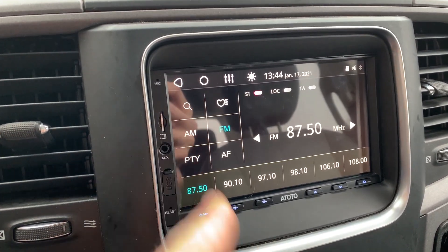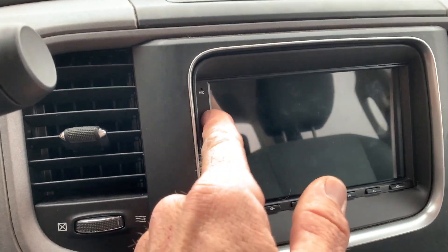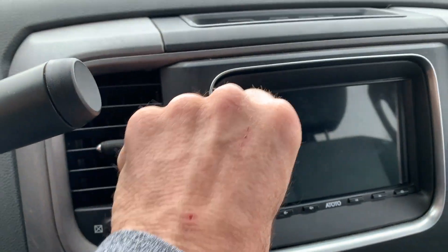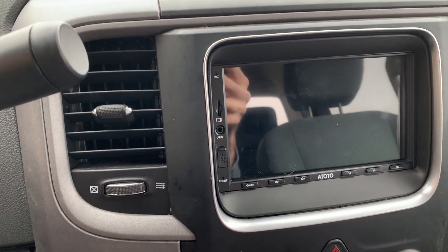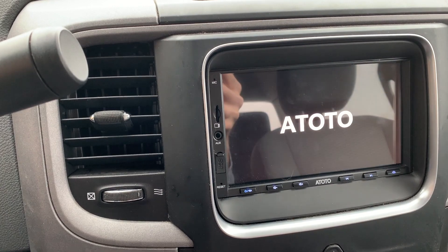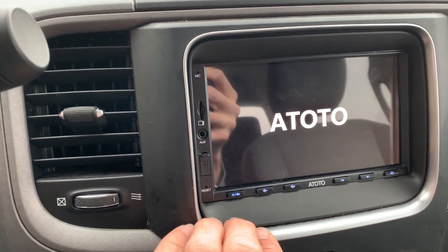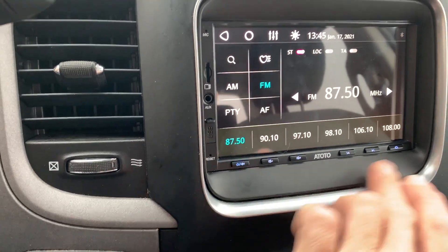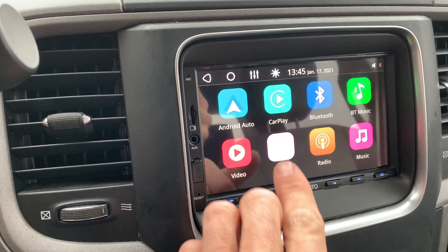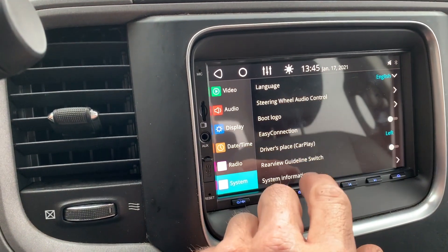It looks like it has finished already. I'm going to shut the truck off, turn it off, and go ahead and pull the SD card — otherwise it will keep trying to update. Kick it back on. It used to say RAM, so I know it has at least done something.